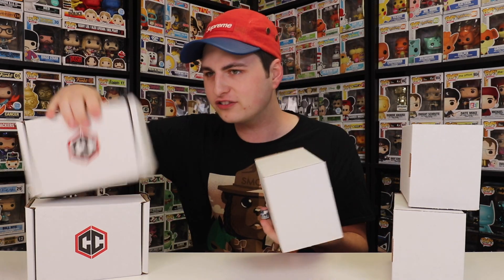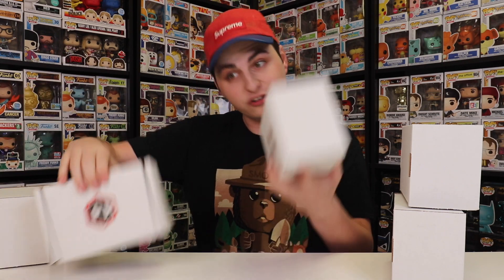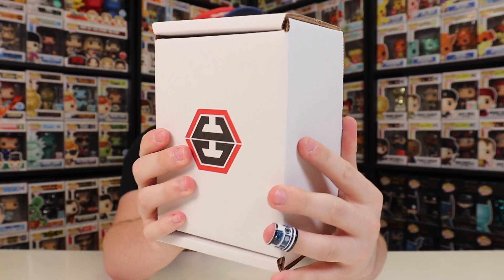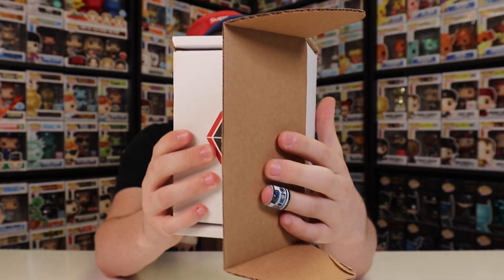Which one do we start with? This one feels pretty light, and so does this one. I like going with the heaviest one maybe last or first. This one here feels heavier — let's start with this one. I'll show you first, and I don't know if this is going to be right side up or upside down, but let's just see. Here we go.